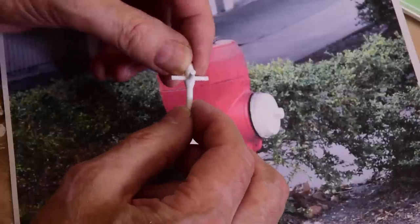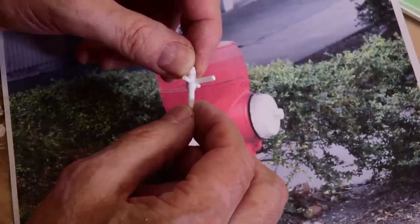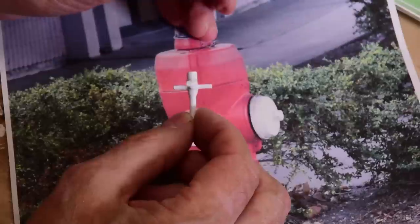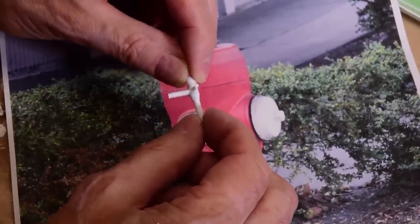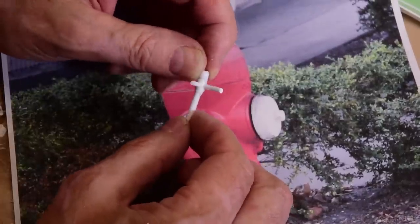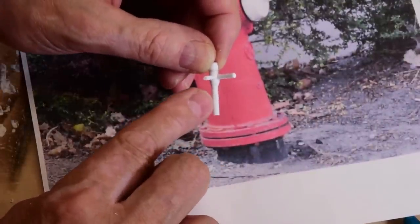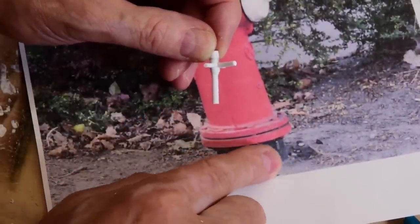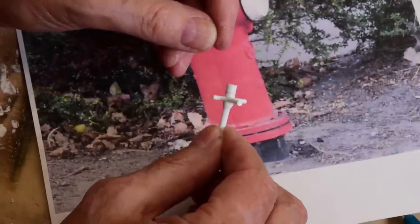I'm just winging this. I don't think I've ever built a fire hydrant before. In the past I probably just bought them or something — impulse buy in a hobby shop. But I thought, why not try and make one? Then what I'll do is add some plate rings, just a couple on the bottom, and then just paint it and plant it.